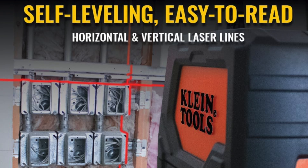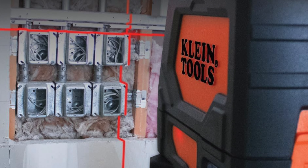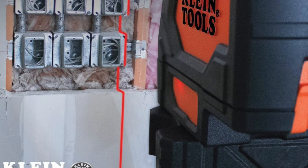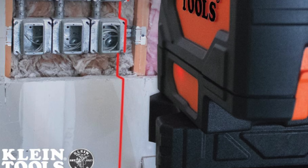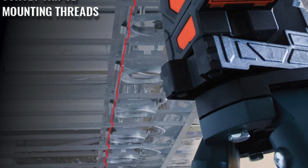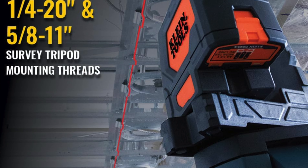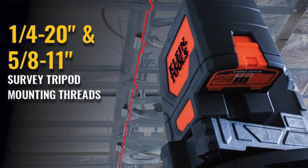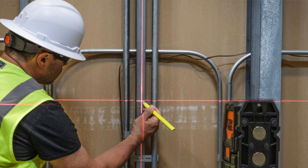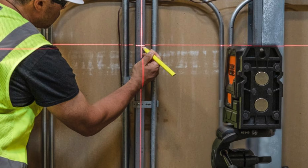Accuracy: 3/32 of an inch at 33 feet — more accurate than your excuses for not finishing the home project. And a plumb spot finder, perfect for when you need to line up pipes, conduits, or even your life decisions — it's like a laser-guided guardian angel for measurements. Durability: built tougher than your dad's old toolbox. Drop it, bang it around — it'll keep on leveling. And mounting options galore: whether you're sticking it to metal with a magnetic mount or sliding it onto drop ceiling tracks, this thing is versatile enough to work anywhere.